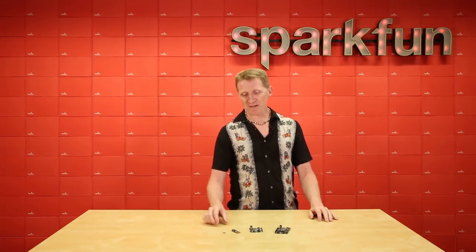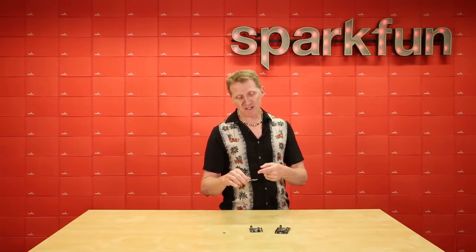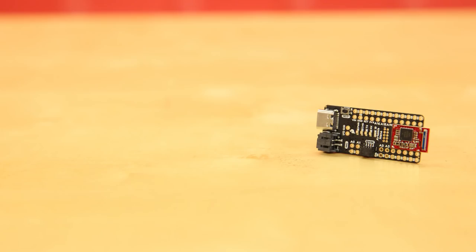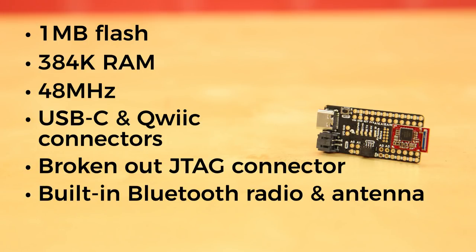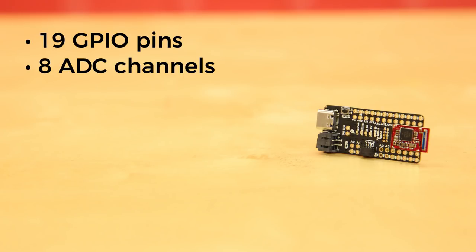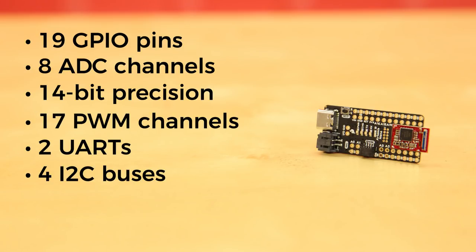Need a smaller footprint? Then you're going to want to grab the Blackboard Artemis Nano. This is our party-in-the-front, business-in-the-back board — all the connectors, buttons, LEDs, and labels are on the front, while the supporting circuitry is on the back. You'll still get one meg of flash and 384K of RAM running at 48 MHz with the same 96 MHz boost. It too has USB-C, a quick connector, broken-out JTAG connector, built-in Bluetooth radio and antenna, and a digital MEMS microphone for always-on voice commands with TensorFlow and machine learning. It offers 19 GPIO pins all interrupt-capable, eight ADC channels with 14-bit precision, 17 PWM channels, two UARTs, four I2C buses, and two SPI buses.